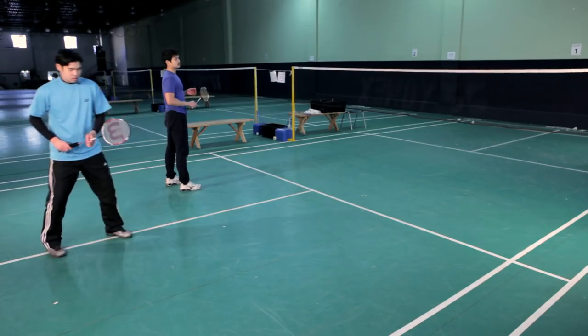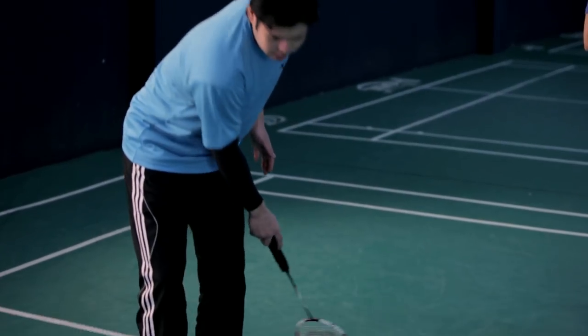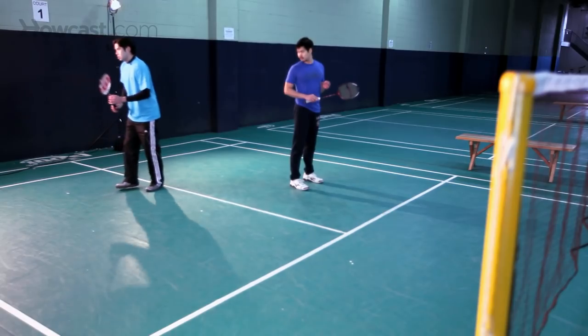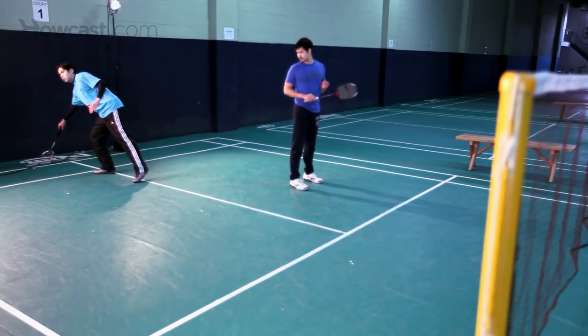For singles, however, you can serve the singles width, which is from this midline all the way to the first singles line — 17 feet wide — but for singles, you can serve the entire length of the court, all 44 feet long.